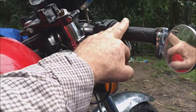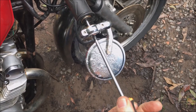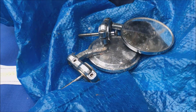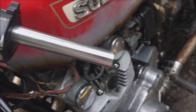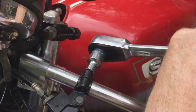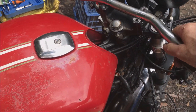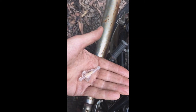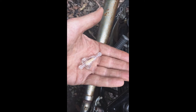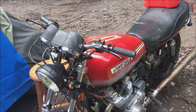The next thing is to get rid of these clip-ons and just put the standard bars back on. There are the old bars as they should be — a little bit better, won't be breaking my back riding this thing. Sitting in my hand here is probably the best 10 bucks I could spend on any bike, and that's an inline fuel filter, which I'm just about to pop in. There we have the stock bars back on — certainly going to be a lot nicer to ride.